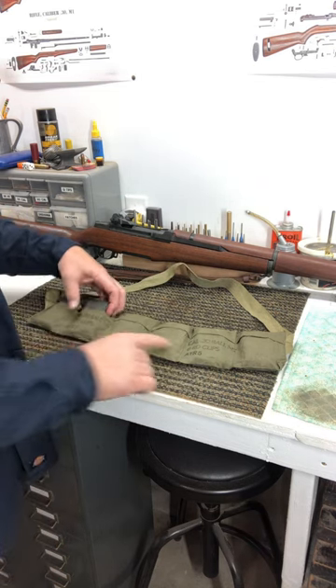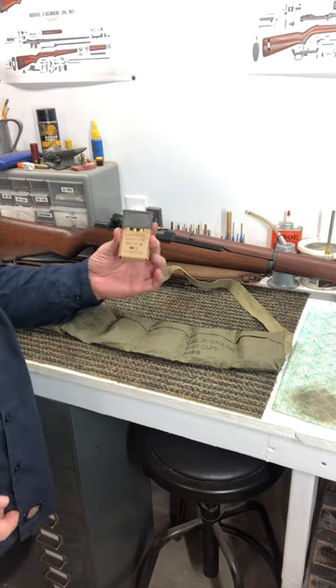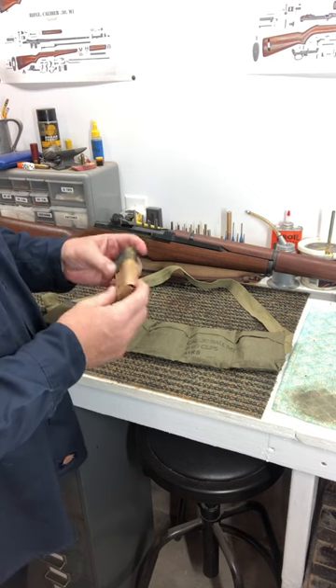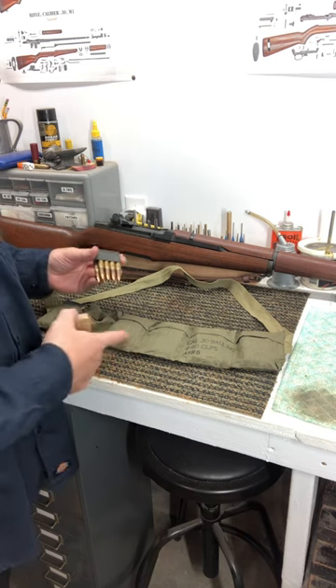You can see here it says caliber 30 ball M2, eight round clips. Inside you had your clip of ammo. These are dated 1965, so this isn't World War II issue, but it had this cardboard cover to keep the bullets from wearing out and wearing holes in that thin bandolier.